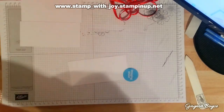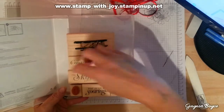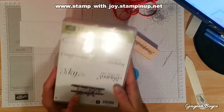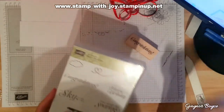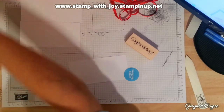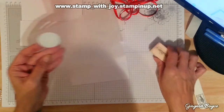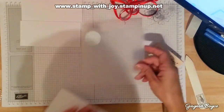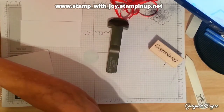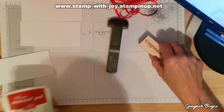I'm going to do this as a congratulations card, not happy birthday. I love this — Sky's the Limit. It was on a celebration set, which is starting again in January, people, so keep an eye out. I'm going to stamp my image first on here so I know it's straight, because when I put these together they can be a bit skew-whiff.